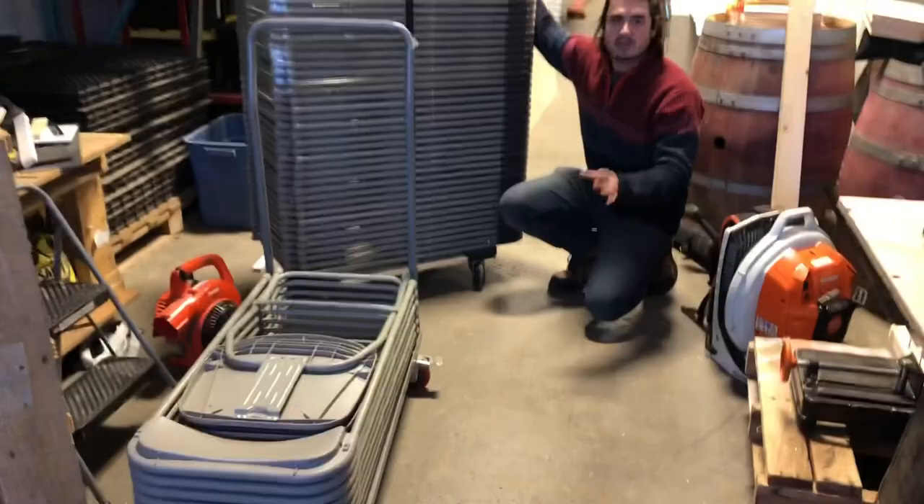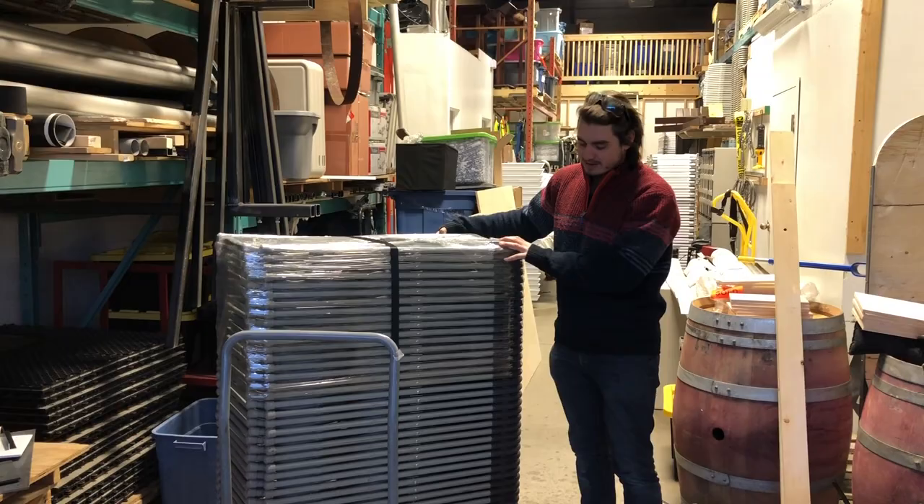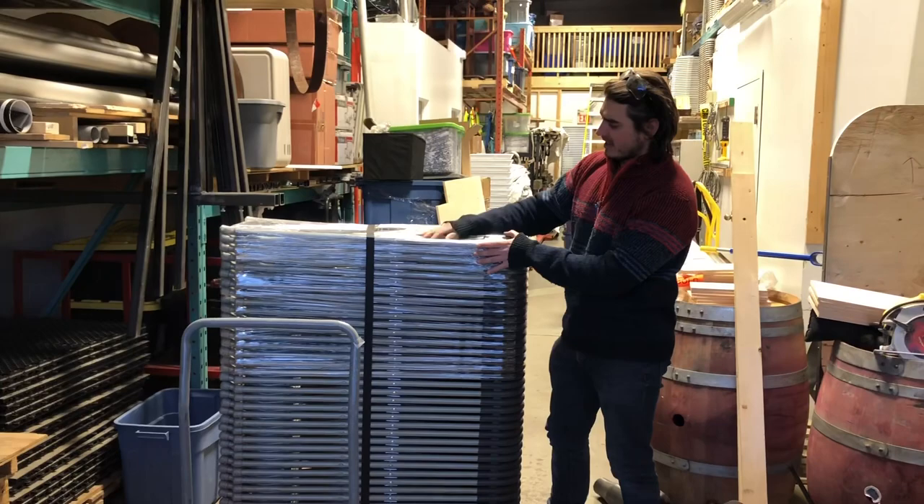One tip is for these casters — the bigger they are, the better. If they're bigger, they can go off on rough ground and even sometimes on sod if it's hard enough, and you won't be struggling as much if you have bigger casters.